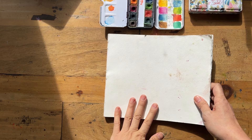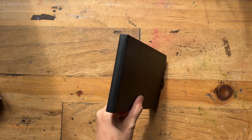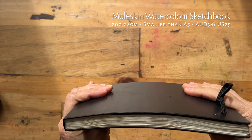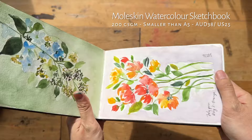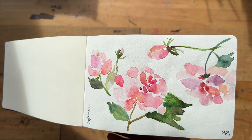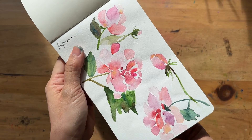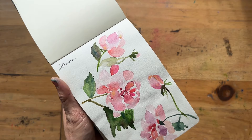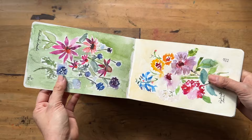Next up is the Moleskine — a very famous brand. I decided to try their watercolor paper sketchbook. It's also not cotton, just cellulose, and it costs about $38 Australian dollars for just 200 GSM. The paper isn't even very thick. I wasn't super impressed — at that point I thought, I'm spending almost $40 on a sketchbook, it better be awesome. Then I went online and a lot of people were saying Moleskine changed something about their paper and it's not that great anymore. I think I got the newer, not-great batch.